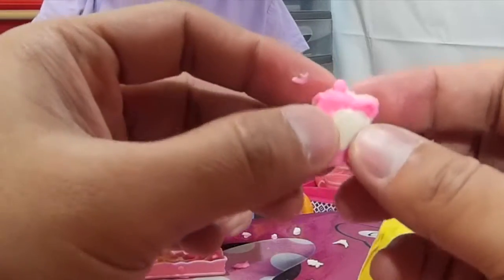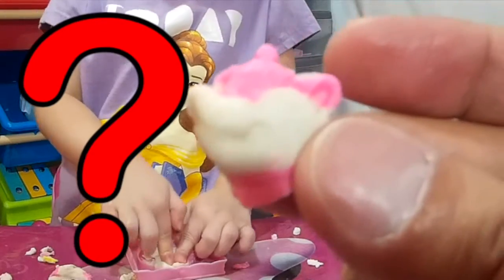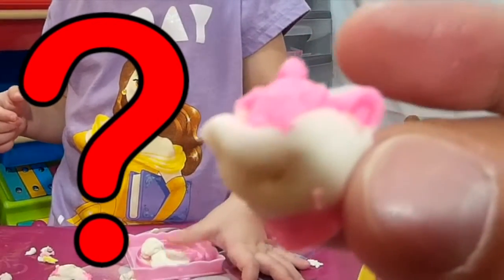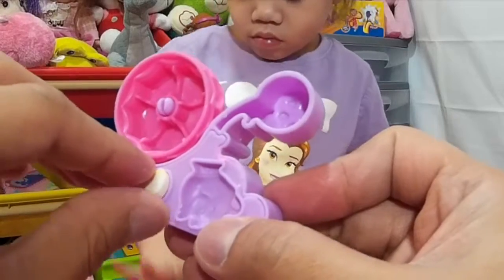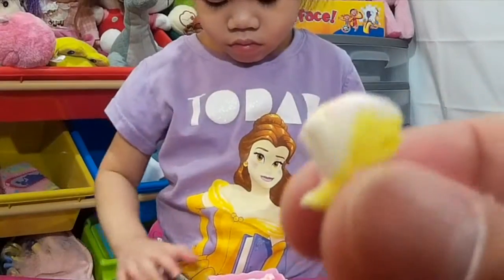There you are - this is the kettle from Beauty and the Beast. So guys, if you know the name of this kettle here, please leave it down in the comments below. Come on out, there you have it - there's a little teacup.